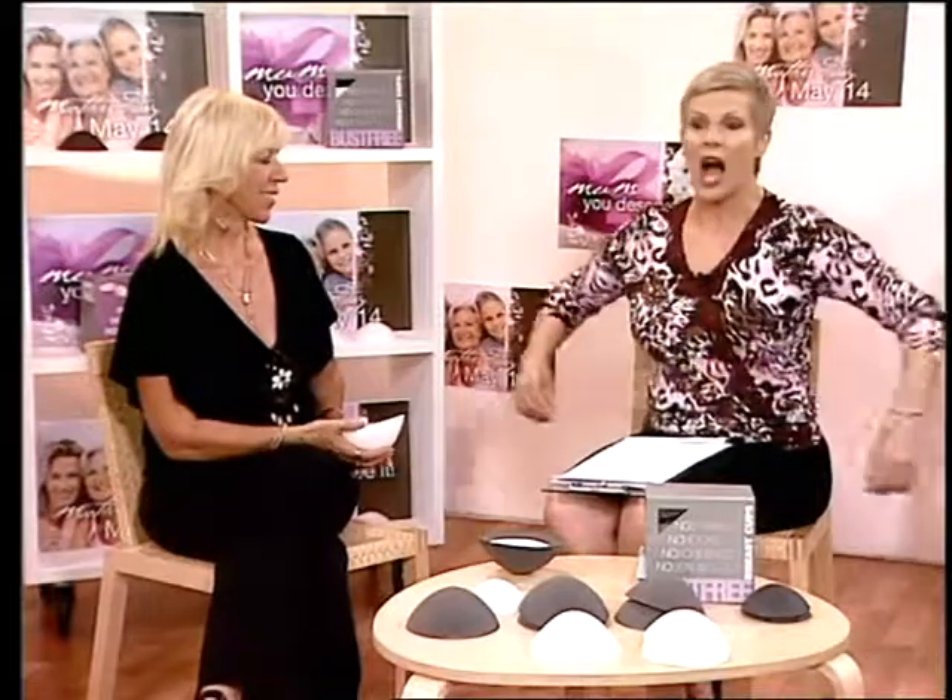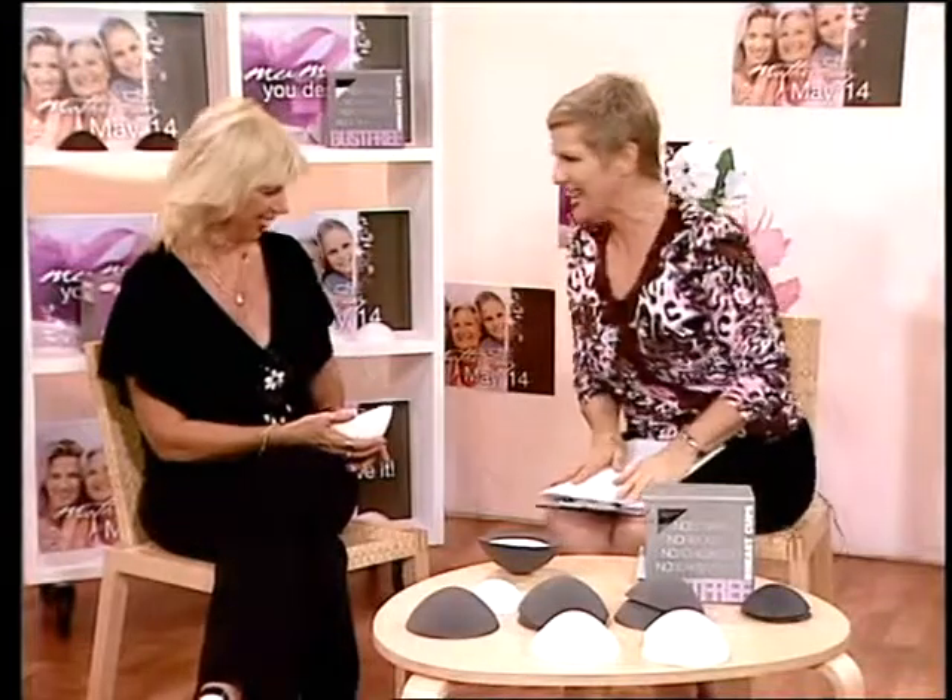I'm still gobsmacked as to how they stay there. Now I'm wearing them myself — I wore them around the house last night, I did the washing, I even kept putting my hands up to make sure they're not moving. A little bit of a fan-dangle — the things I do for TVSN! But seriously, it is not moving anywhere.